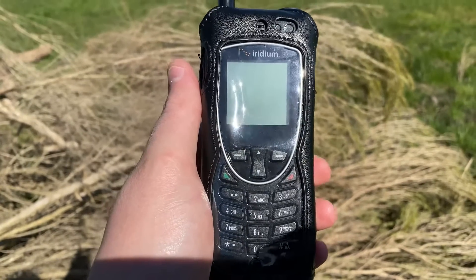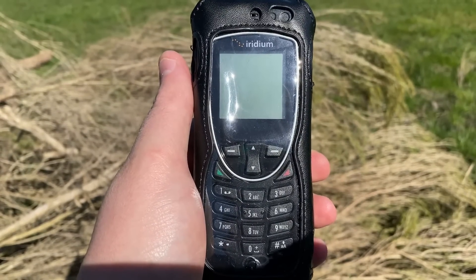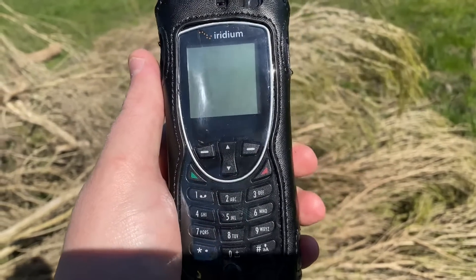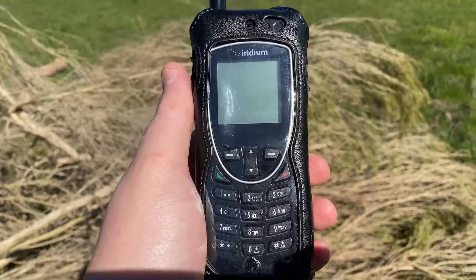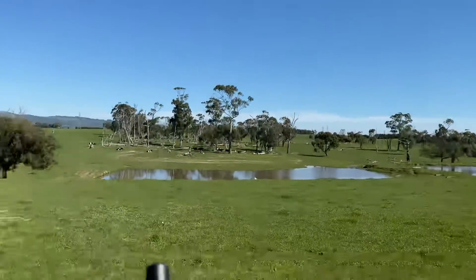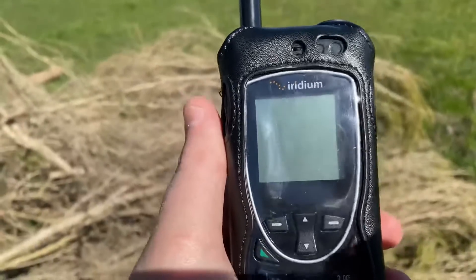Hello and welcome to the third installment of the Iridium Satellite Xtreme 9575 handset. In this video, as you can see, I've got a clear view of the sky. We're going to make a test call just to show you how it works.